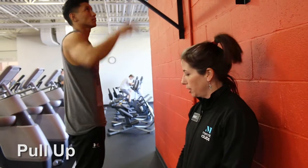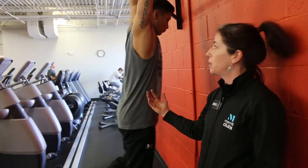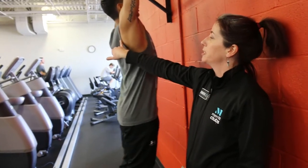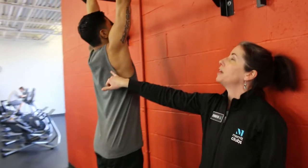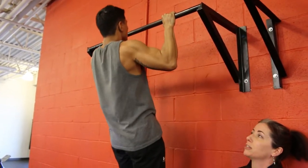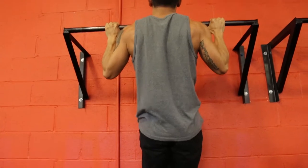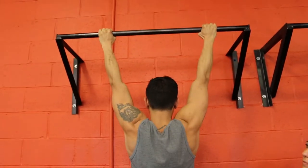The next exercise is a pull-up. Leo has got a box to get up to the pull-up bar. He's going to dead hang first from the bar, get a little bit of tension in his lats and pull himself up to the bar pulling his elbows downward. Control the descent coming down and that's your pull-up.